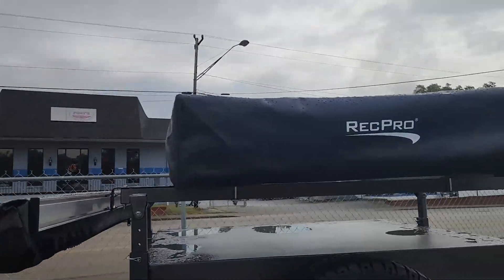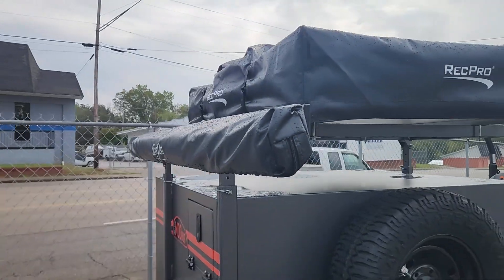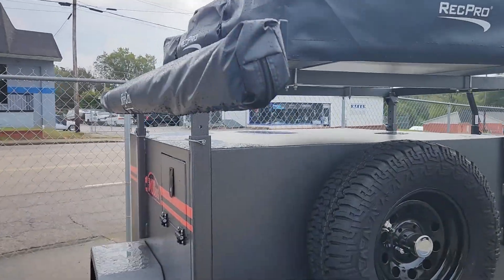You have a rooftop tent right there by RecPro — it comes out. You also have an awning that wraps around the camper itself.